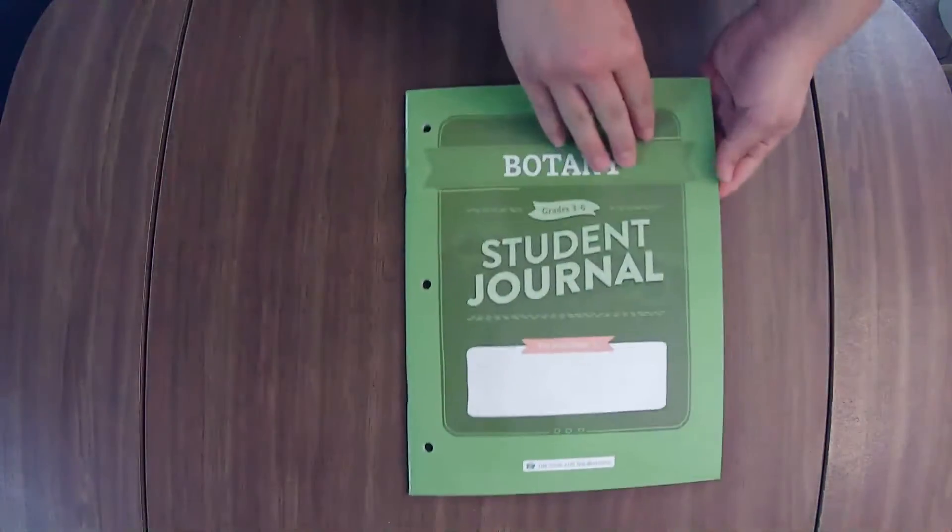Let's take a look at the student journals. Grades three through six here.